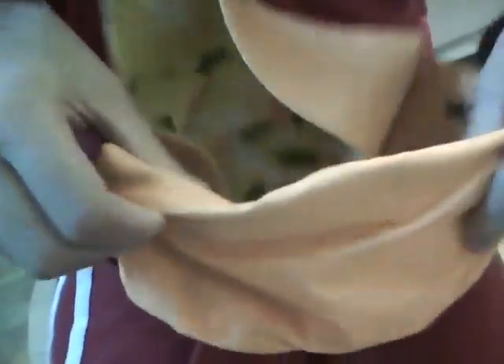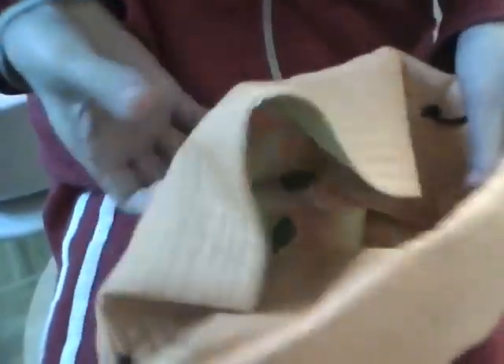Then you tuck these flaps inside. Sorry, it's a little bit hard. And you could wear it — it's quick and easy. This strap is kind of out; you could hide it in here. Okay, you could wear it. It's quick and really easy.